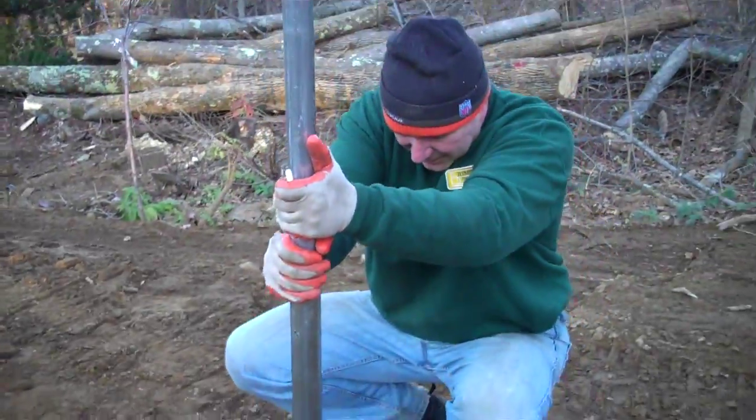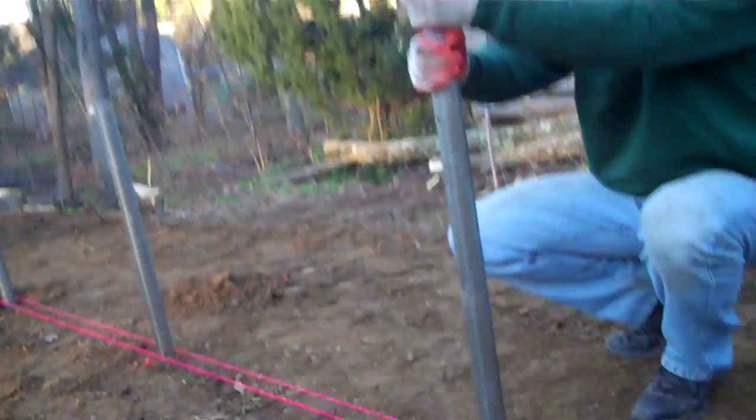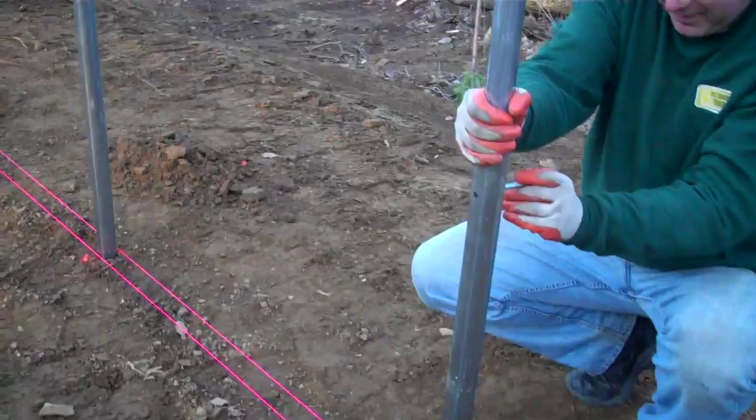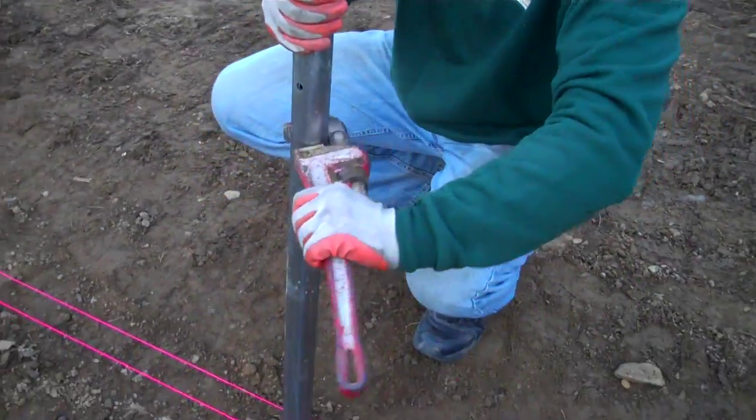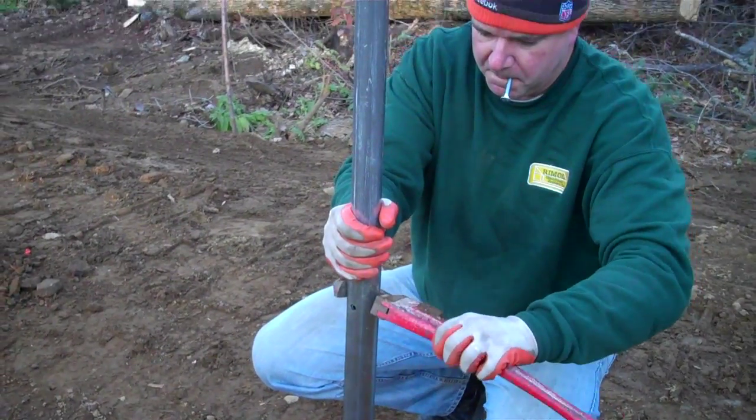You have to kind of rock it back and forth, and sometimes you have to align the holes with a pipe wrench. It helps a lot.